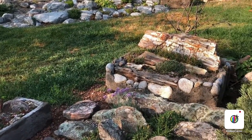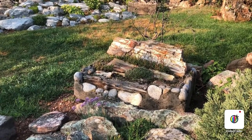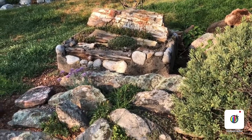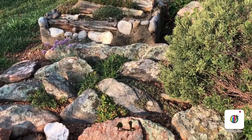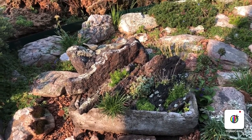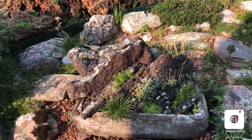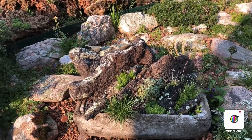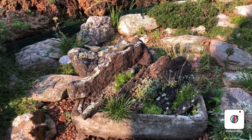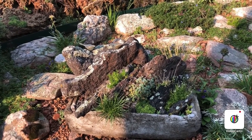Another tufa pot with some petrified wood. I collect rock for my tufa pots from all over the state — this stone comes from the Salida area, it's black, and I love the way the plants look around it. Hopefully you do too.